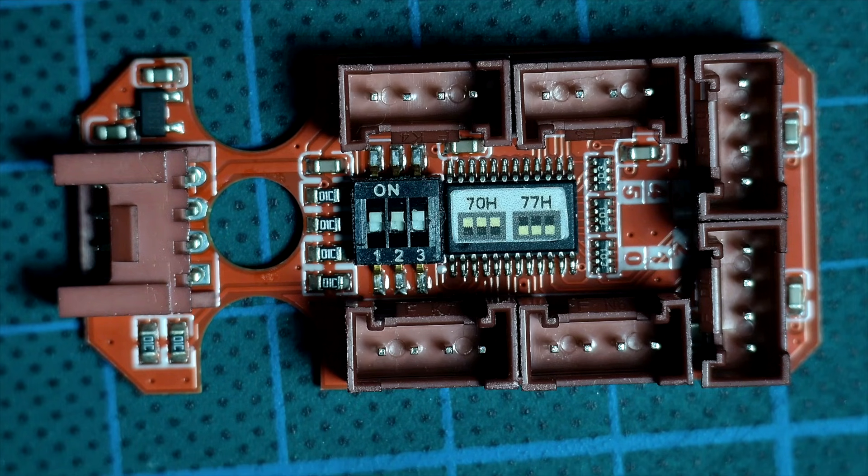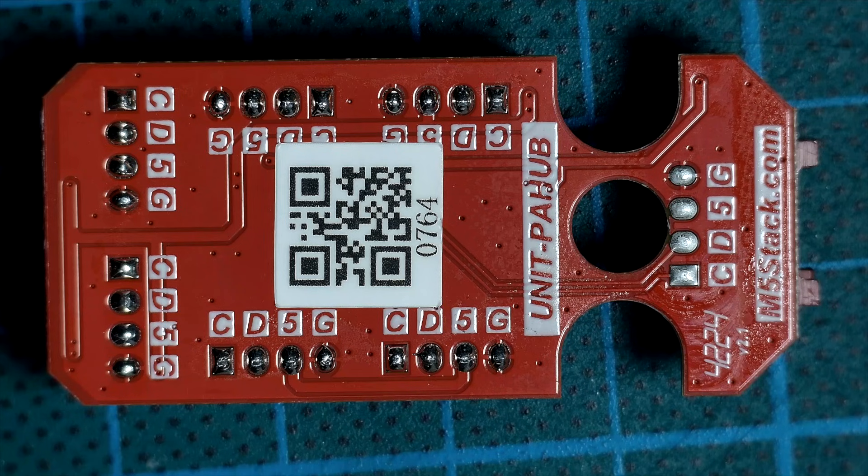So what is it? Pahub is not a splitter. It's a real I2C multiplexer with six independent channels. The Cardputer sees only one I2C address — the address of the Pahub — and the Pahub decides which device should receive the commands.